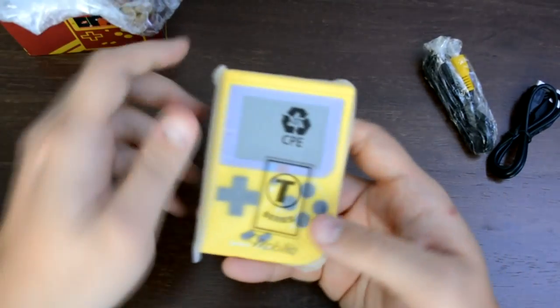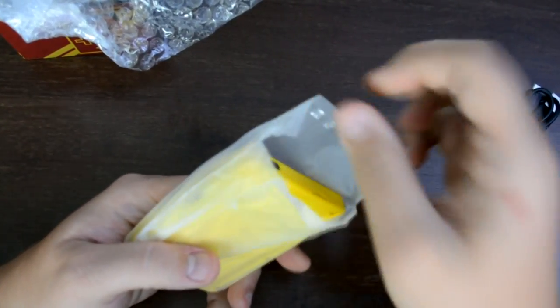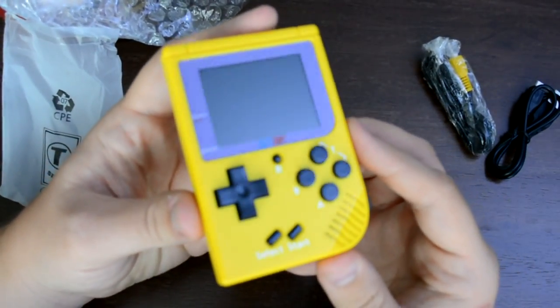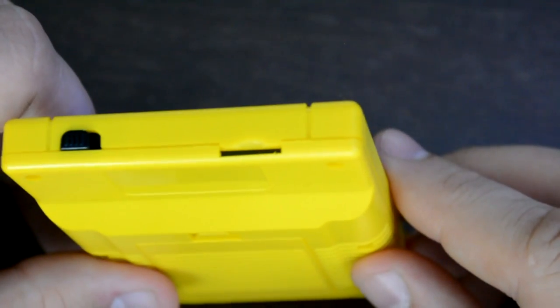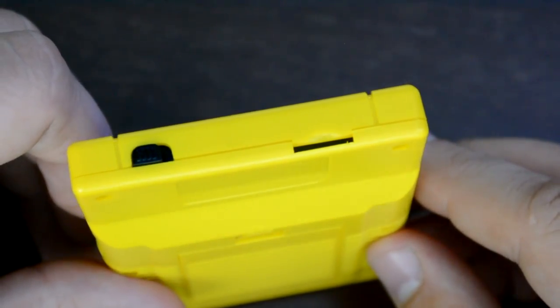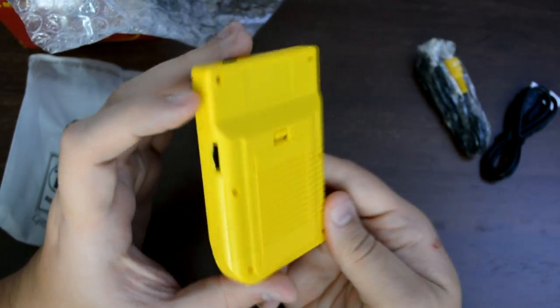Opening up the box, you can see that it comes with the BitBoy unit itself, which resembles a Game Boy. It also comes with an AV cable and a USB charging cable. Now, what is the BitBoy? It's an emulator that fits in the palm of your hand and plays NES and SNES games. On the top of the device, you'll notice a slot for a microSD card — unfortunately, this is just for show. There's nothing actually behind that; there's no way to put an SD card in and expand your games. You cannot apply your own ROMs. What you see is what you get.